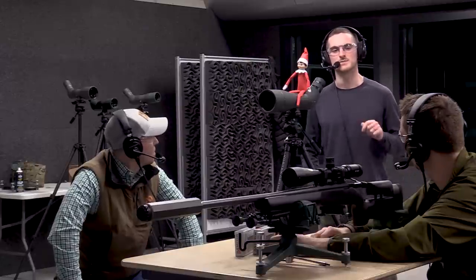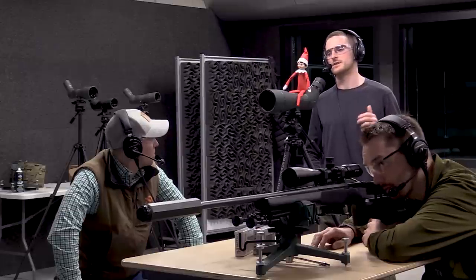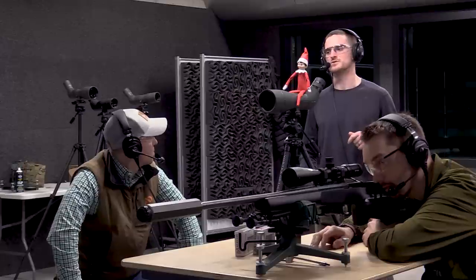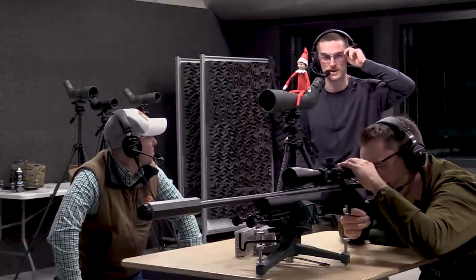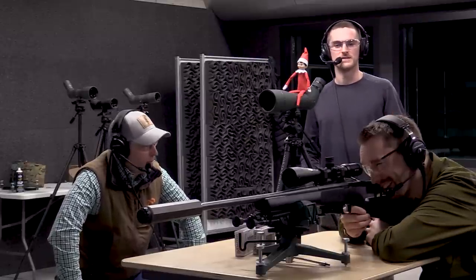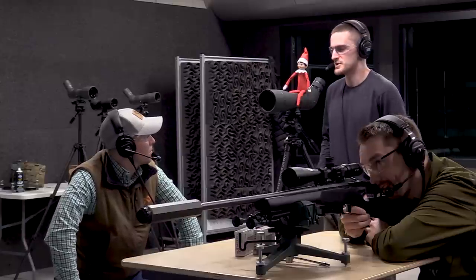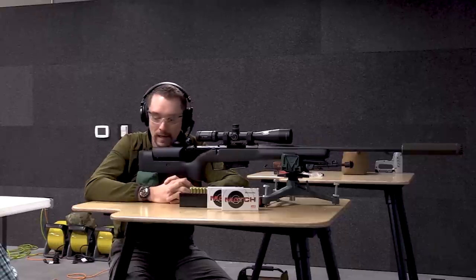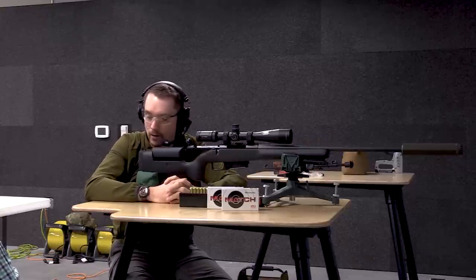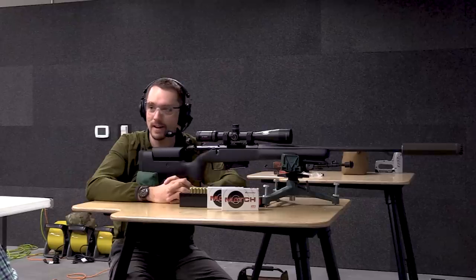Mirage happens downrange too. If you've been driving in a hot area and looked ahead on a long straight road and the road seems to disappear into the sky — that's mirage, essentially a reflection of the sky. In really intense long-range competitions like F-class, shooters will actually use mirage and how it's blowing to understand what the wind is doing downrange. Those guys are way smarter than I am — they can see wind and know exactly what's happening.